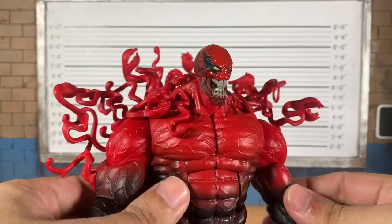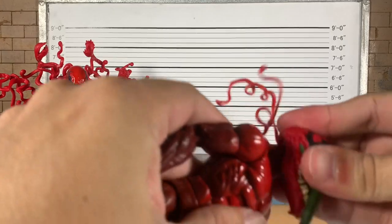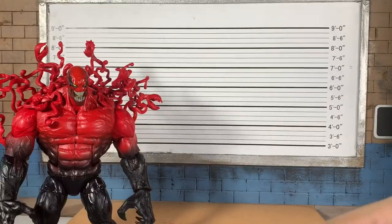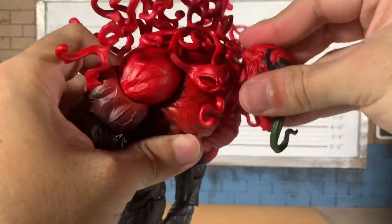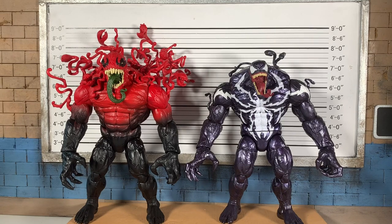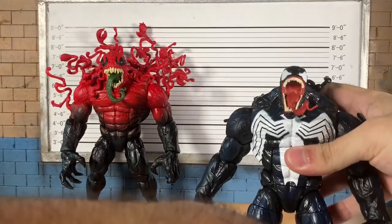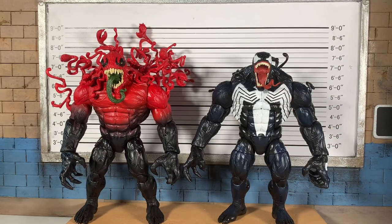Little pinhead — maybe you've seen this dude at the gym. This is a child in an adult's mask. You know, the more I see this, I don't mind it. Let's move on to other height comparisons. Toxin's big head does give him a little bit of a height over the Matt Gargan Build-A-Figure Venom, same with the Eddie Brock. But these look great together — I love it.